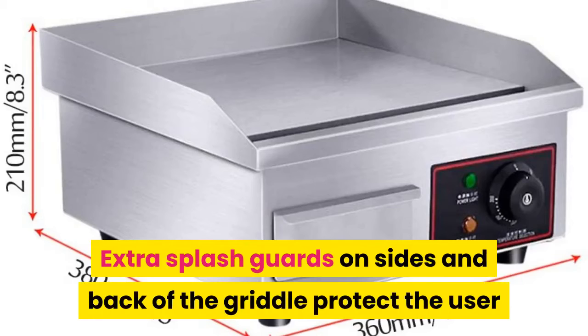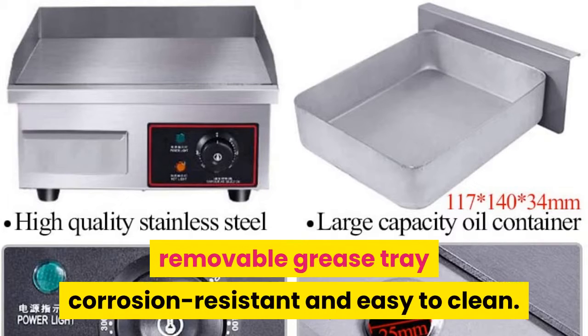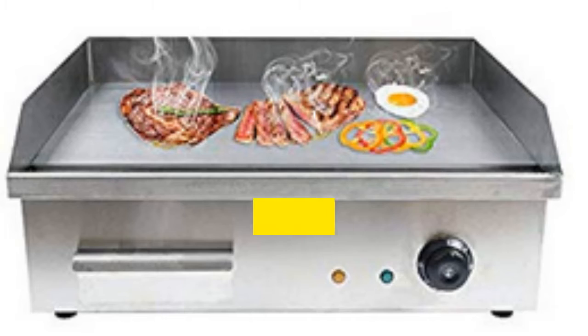Extra splash guards on the sides and back of the griddle protect the user and surrounding walls from hot grease and oil splatters. The removable grease tray is corrosion resistant and easy to clean. The griddle surface provides even heat distribution.